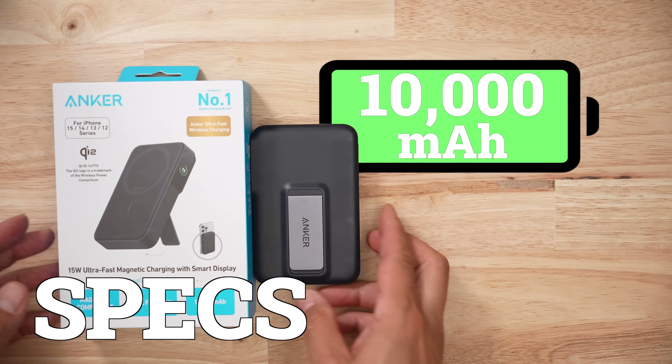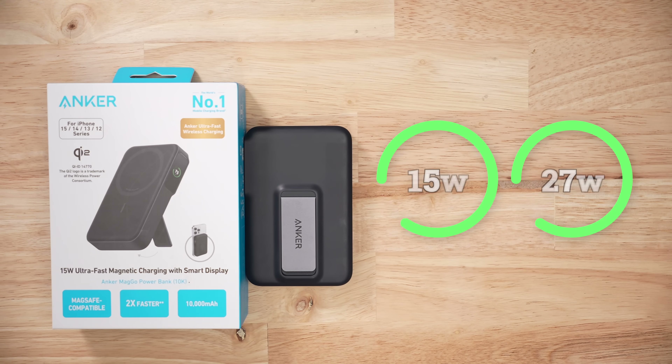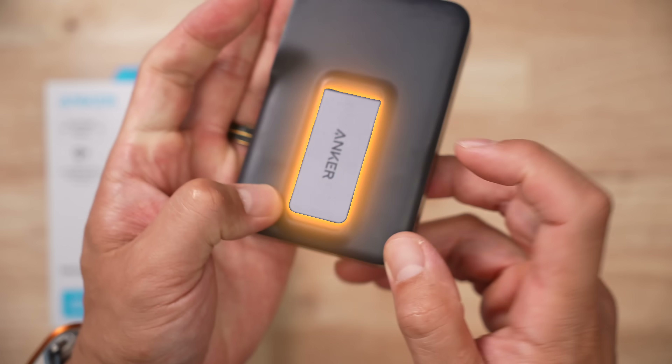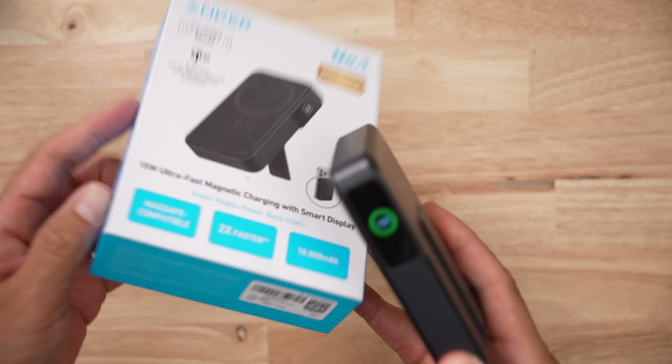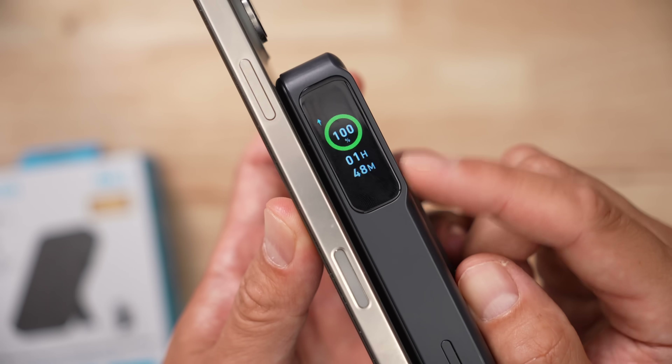This is a 10,000 milliamp hour, 38.5 watt hour capacity power bank. It has two PDOs, which is very low, and no PPS charging rates. It has one USB-C port, a kickstand, and it's one of the very few products with what they call a smart display — it'll tell you if it's discharging or recharging as well as the time left.